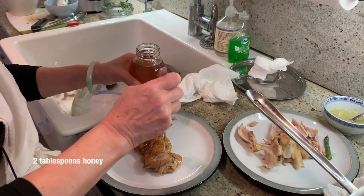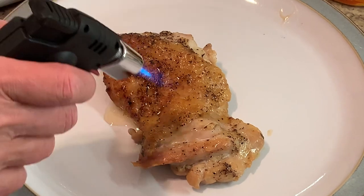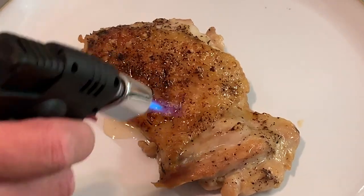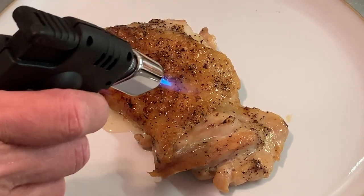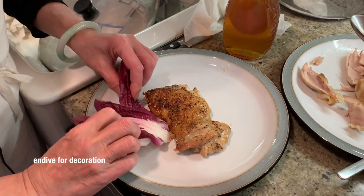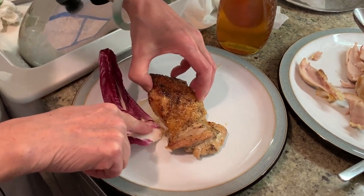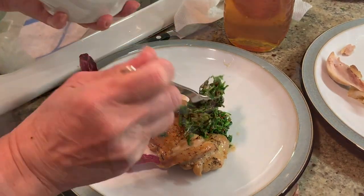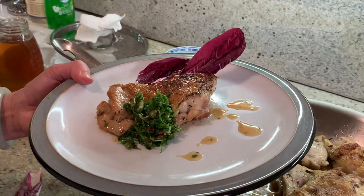Put some honey — that'll help crisp it up. See that? It's bubbling. See, it's turning brown. I'm going to torch it like crème brûlée. I think that's it. I have a couple of these pieces. Two should be enough. And then the sauce — oh, it's not enough. Let me put some of the juice in it. There's extra sauce for me. Picture time.